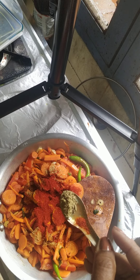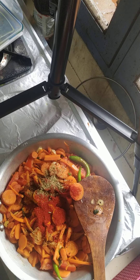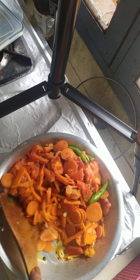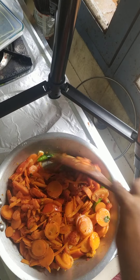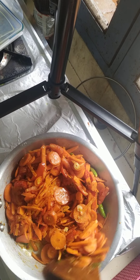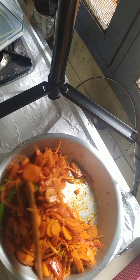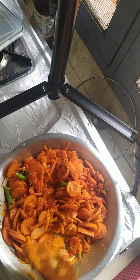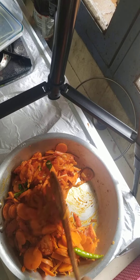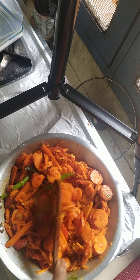Kashmiri chilli powder you can add according to your taste, because carrots are already sweet. I also like to add a little bit of fennel seed powder — the flavour of fennel seed is very appealing. Now I mix this. You can see the water coming out from the tomato and carrot. I always prefer getting the whole seeds, roasting them, and then powdering at home. It may not be very fine, but I prefer it a little bit coarse.